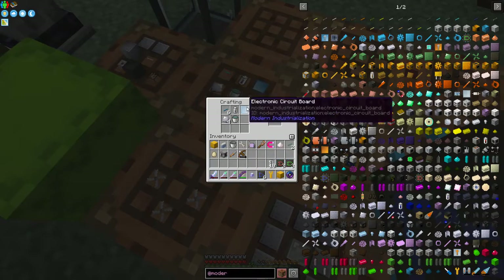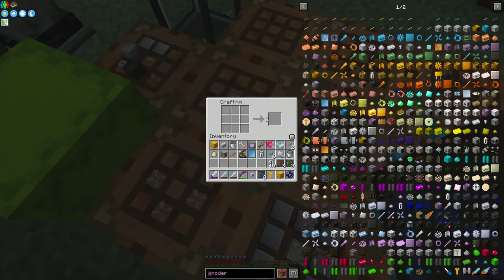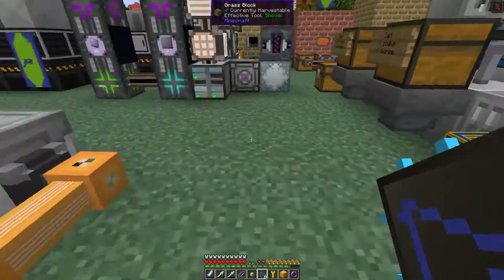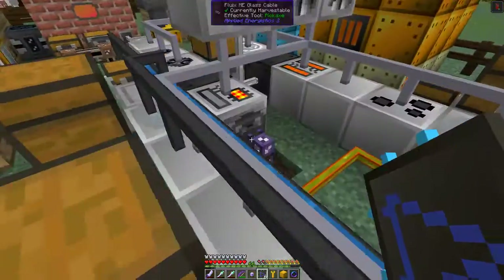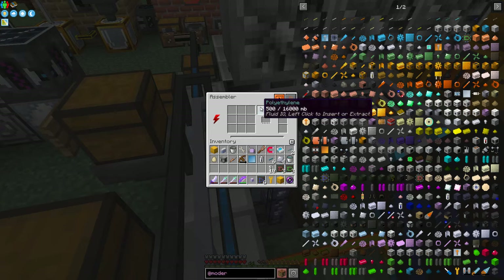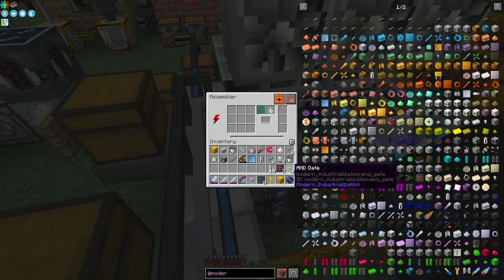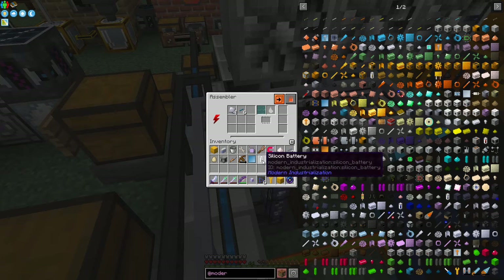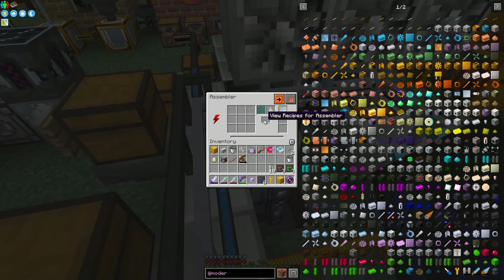We've got the bits and pieces that we need. I might already have some polythene in there. Let's come along here and put that into the assembler. I have got some polythene already - actually not enough, I'll put some more in. So then we can put these components in: stainless steel, aluminium cable, batteries, and electronic circuits. And that will then start to make this.